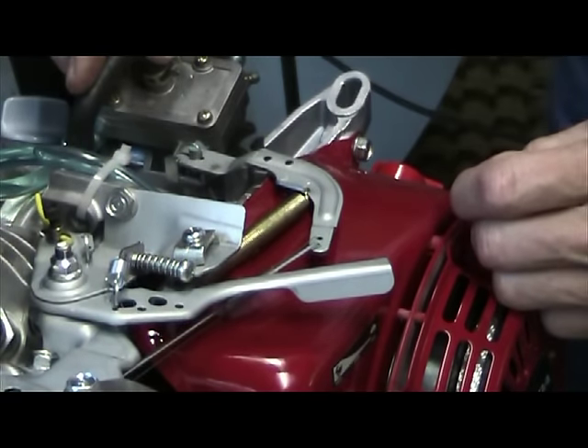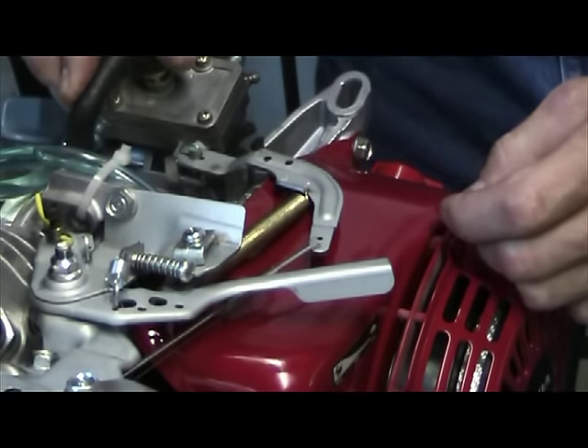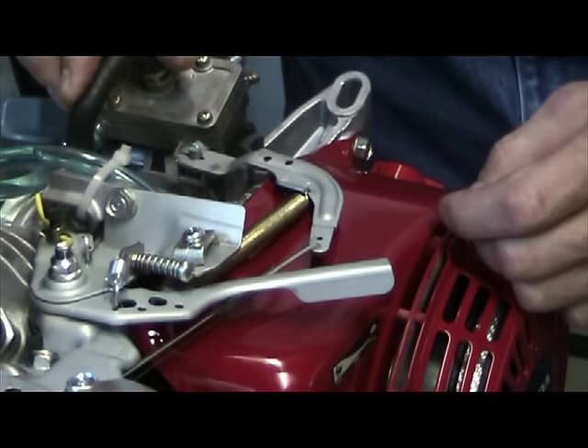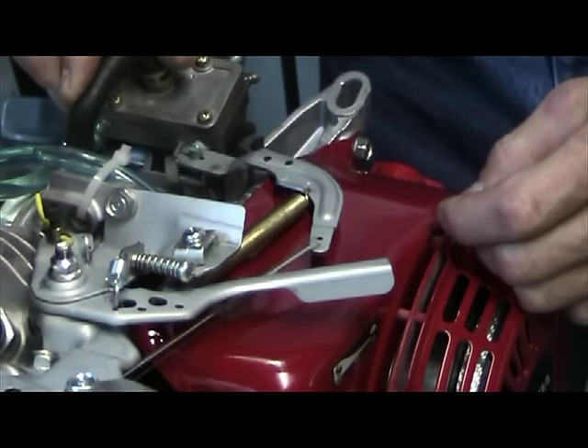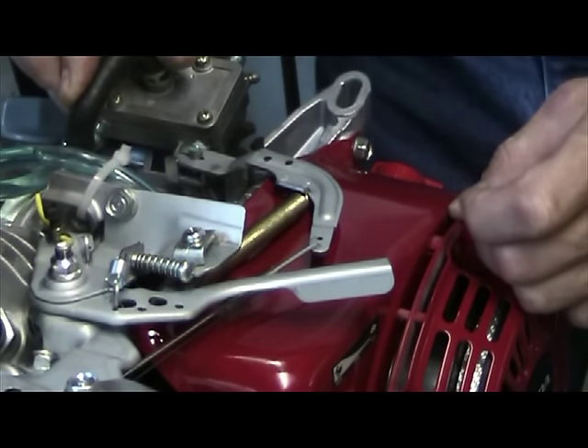This Rec Tech video addresses the common question we get on our tech line about the governor surging problem on a GX120 in the Mini Z or Mini Rev when you install a power intake kit or a governor spring.